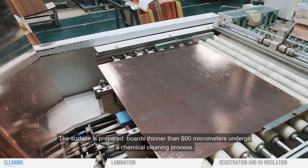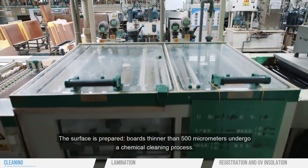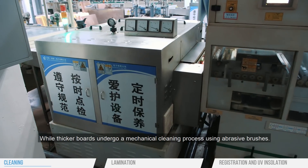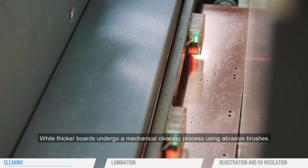The surface is prepared. Boards thinner than 500 micrometers undergo a chemical cleaning process, while thicker boards undergo a mechanical cleaning process using abrasive brushes.